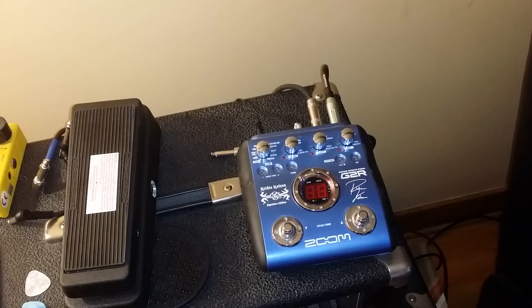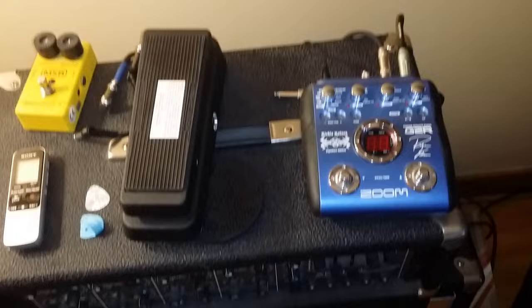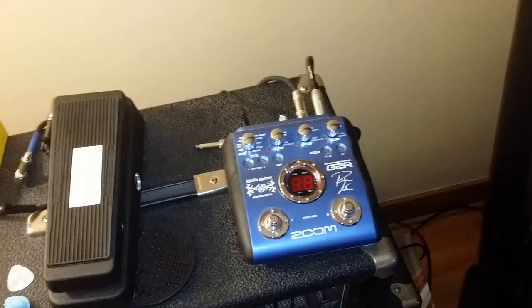All right guys, welcome to today's video. Today we're going to be showing you how to hook up a pair of headphones to an amplifier or to a pedal. It does not really matter — it works the same way for both.